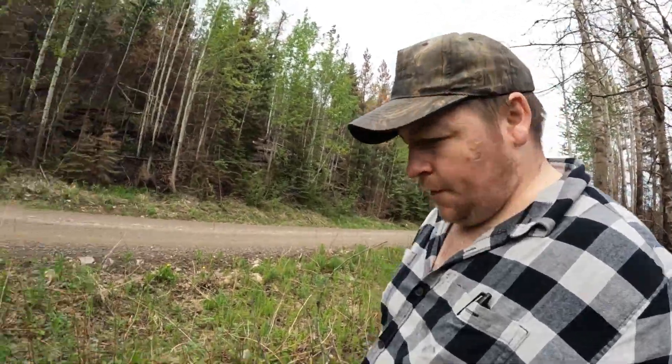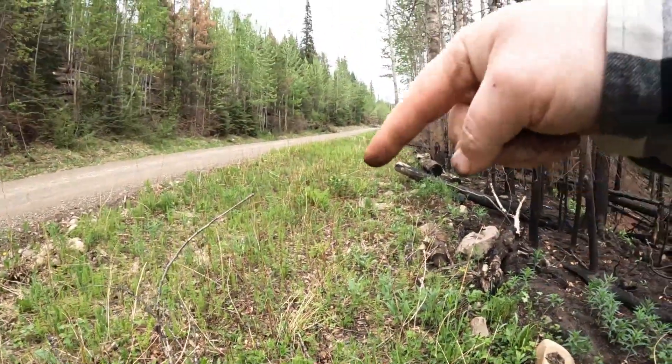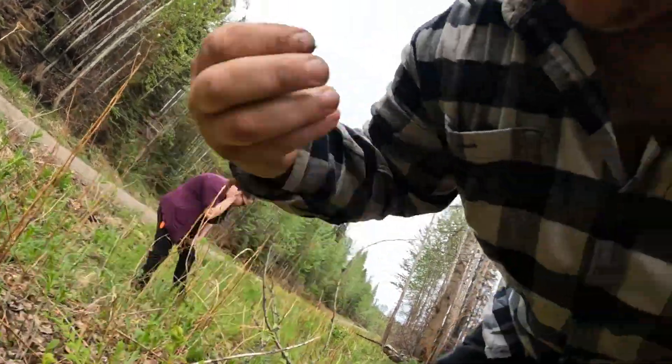Well we keep finding more ferns. Here's a couple more here and over there, right around in there. There's a couple more. So I'm going to look at the base here and see if we can find some more fiddleheads or not. These ones here I'll put them in my pocket.